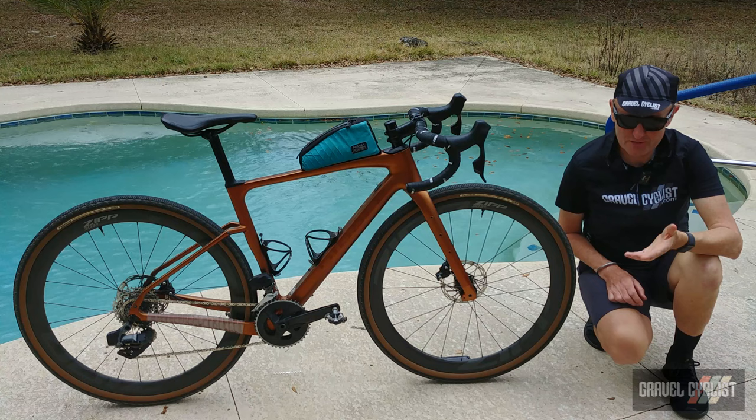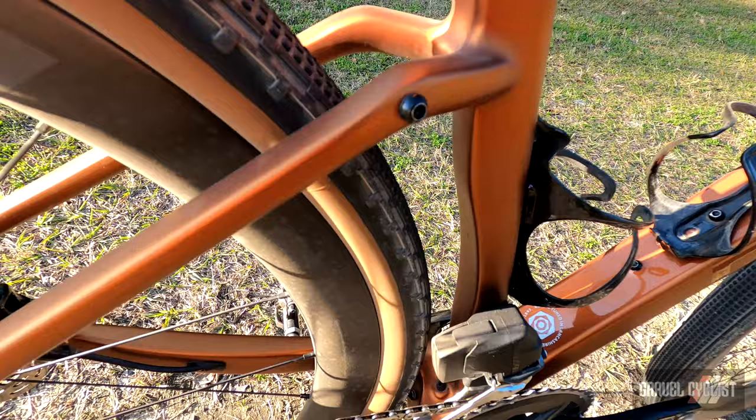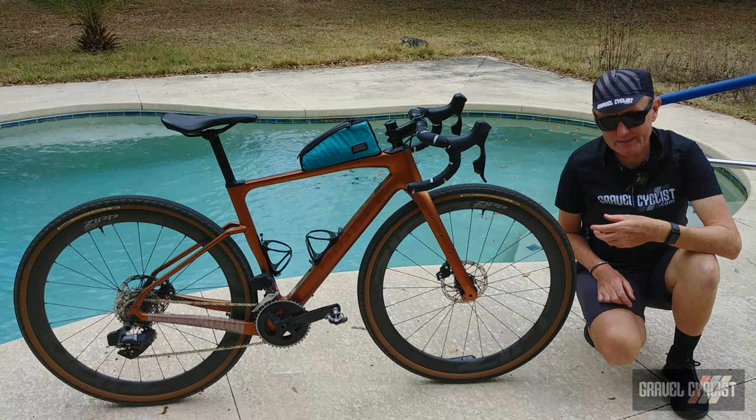Bloody dog just runs through the camera scene, doesn't give a s**t. Tire clearance on this bicycle is very good.